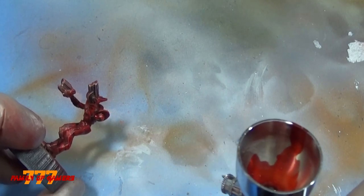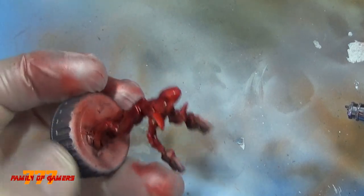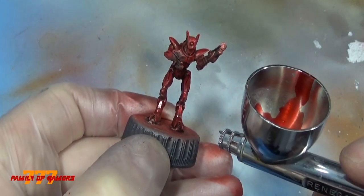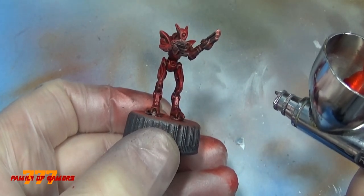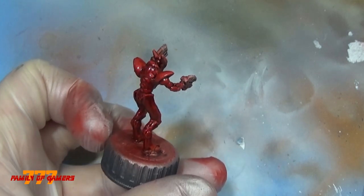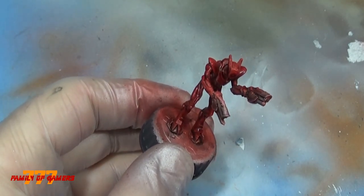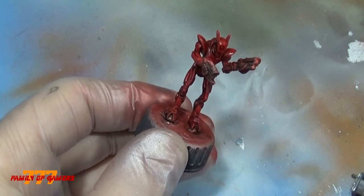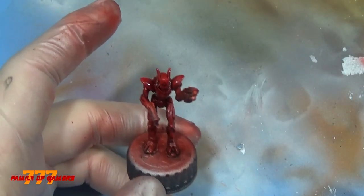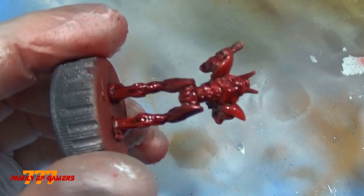As you can see, it really starts to come together. It's important to hit all the spots that you missed. You can kind of see now the dry brushing and the wash, and then the silver underneath is actually showing through pretty good. Let it dry for a little bit and it looks pretty good — I was really happy the way it came out.